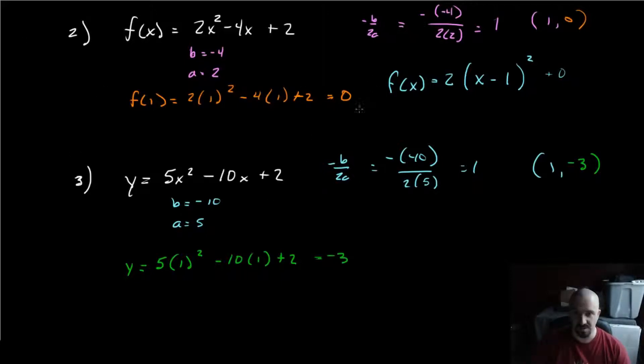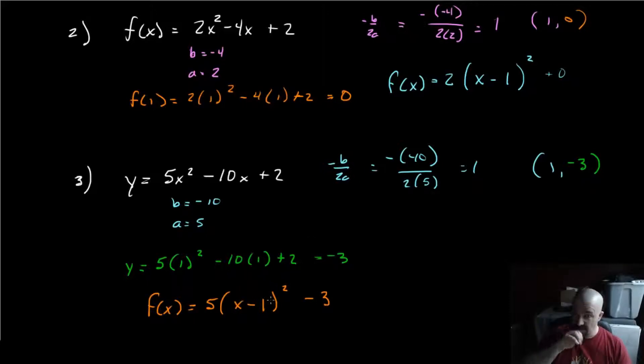We shove all that information right back into the vertex form. The a value is 5, so f(x) = 5 · (x − 1) squared minus 3. Note: the sign on the y value keeps its sign on k, but the sign on the x value in the vertex flip-flops. So if you had a negative x value, it would look like x plus that value instead of x minus. It must be in subtraction form.